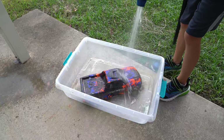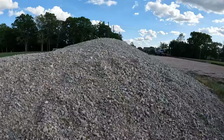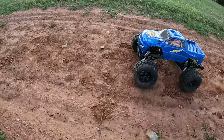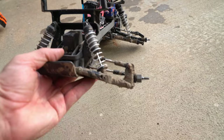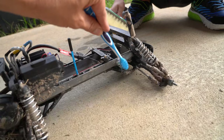Evan's going to spray down the body and let that soak for a little bit. Look out for the baseballs. Now it's time to clean the chassis and all the components. We're going to try to knock off all the dried mud.